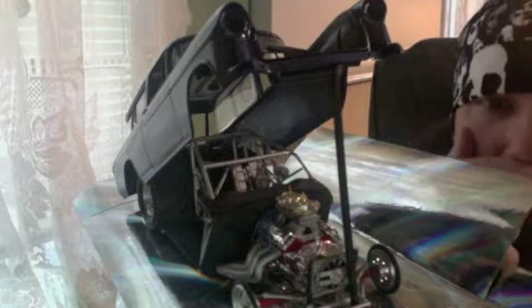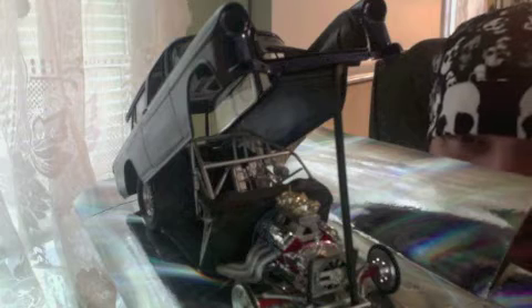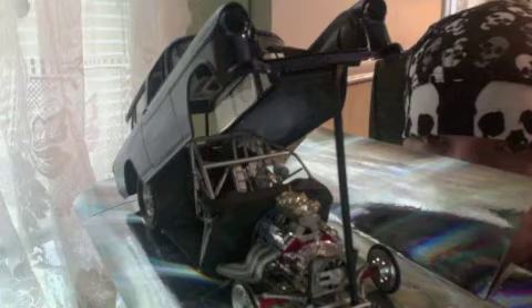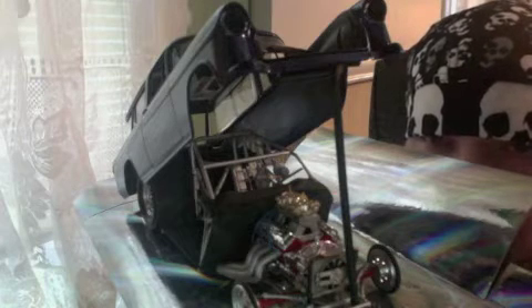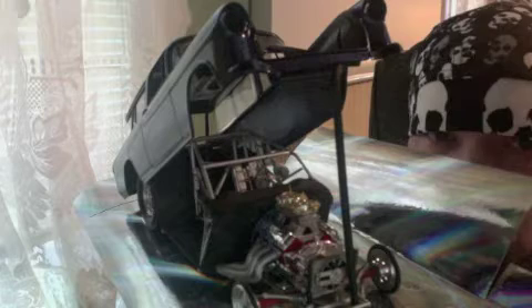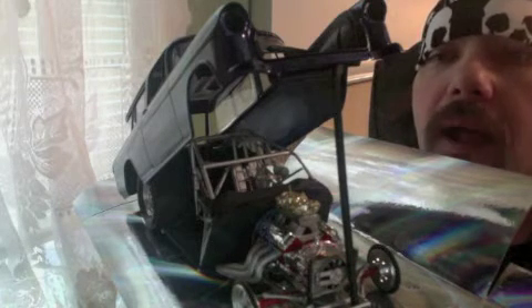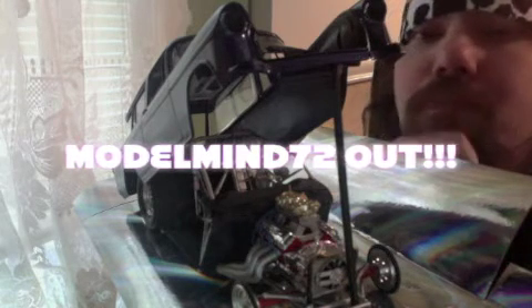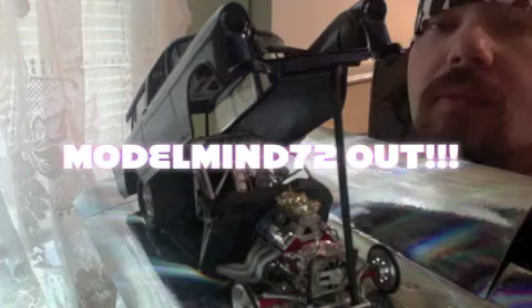Another thing - the 1966 Pro Street AMT Chevy Nova, the rear wheels in that kit are the same rear wheels as in the 57 AMT Corvette Gasser. So those are some of my favorite rears to use on builds. This particular one, the rims are the Weld racing rims, and I believe I got them off a funny car.